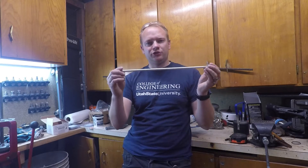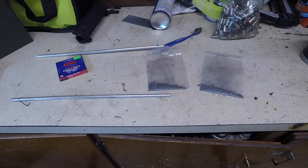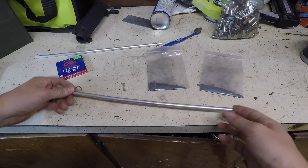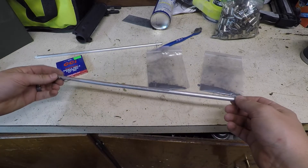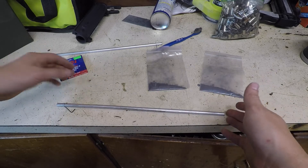Today we're going to see what happens if a priming tube really blows up. A couple weeks ago I filled this priming tube full of primers and blew it up to see if it would hurt your hand if all the primers blew up at once — to see if it would explode. As you can clearly see, it did not explode, so I want to see what would happen if it really did explode.